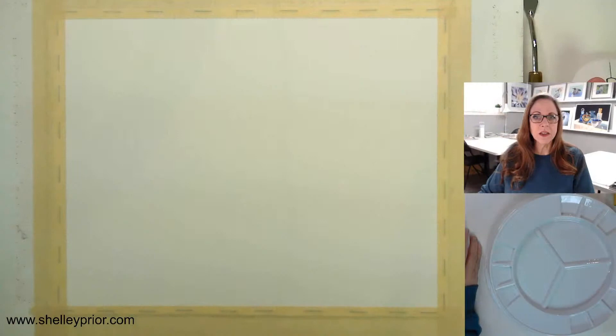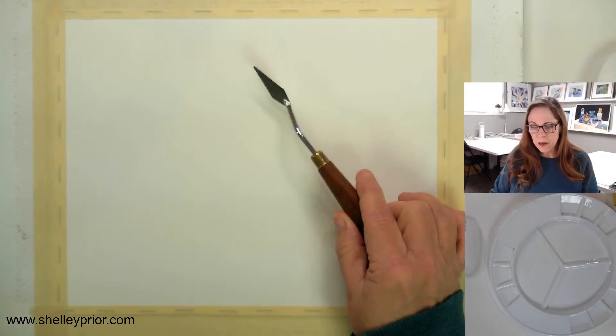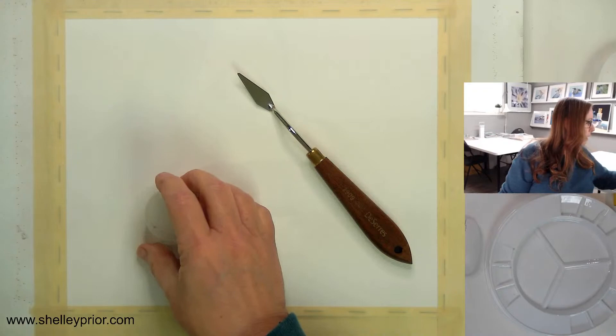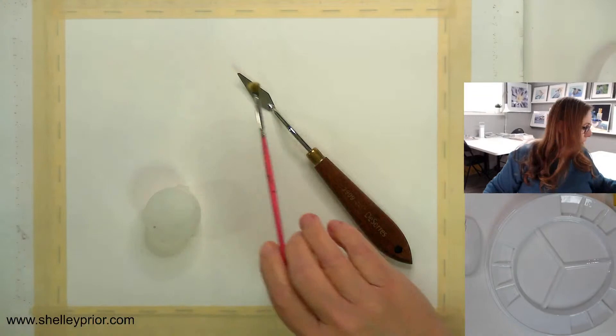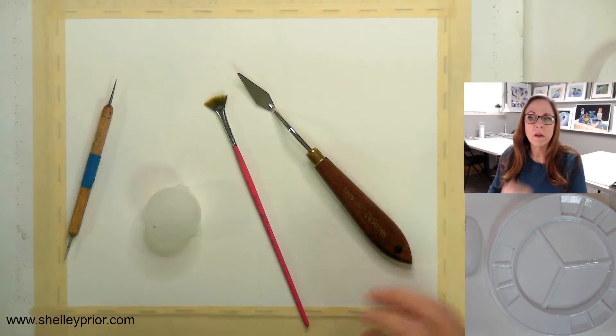Let me switch over to my demonstration. I'm going to be using a couple of different things: a palette knife, some salt in this little container, a little fan brush, some plastic wrap, and a stylus as well.